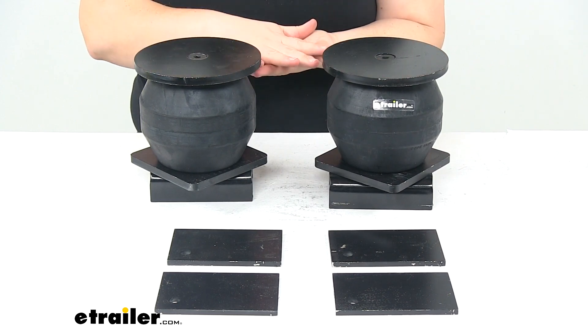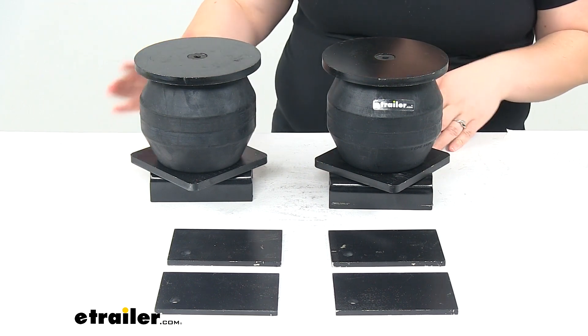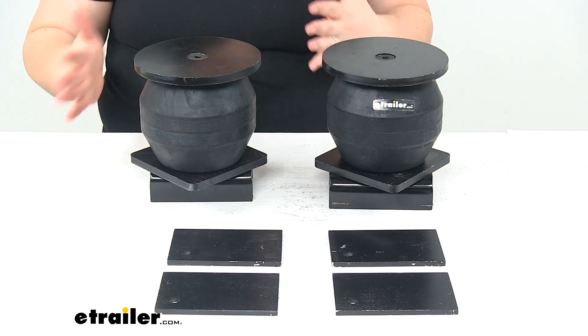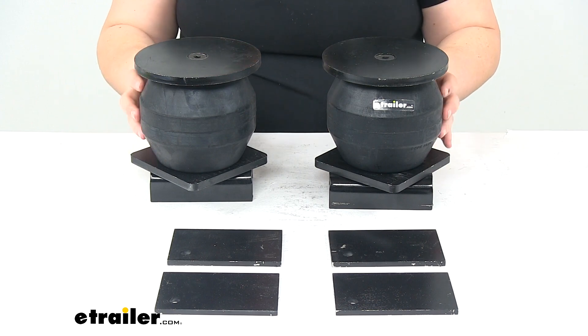It's going to provide some cushioning support to help keep your trailer from bouncing all over the road, and keep it from doing those typical things that happen whenever we have our trailer loaded down — whether that's porpoising, body roll, or any of that unwanted movement that we typically want to get out.